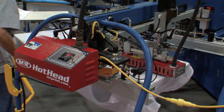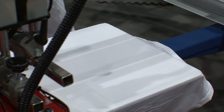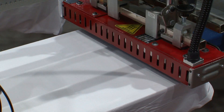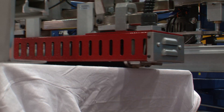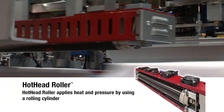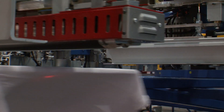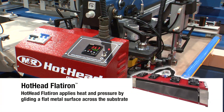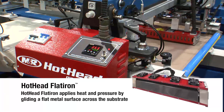M&R's Hothead gives garment decorators two ways to apply heat and pressure to fabrics for fiber matting, ink smoothing, foil transfer, on-press ink discharging, and other specialty processes. The Hothead roller uses a rolling cylinder, and the Hothead flat iron glides a flat, smooth metal surface across the substrate.